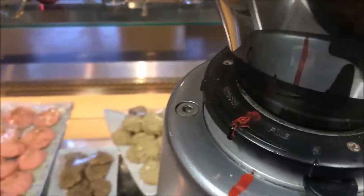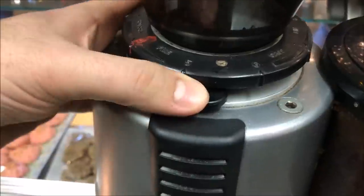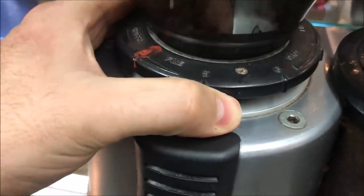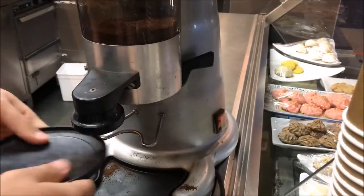So like I said we need to make it more fine, which ironically would mean the lines would have to match up again. To do that, just push down on here and turn it at the same time. Our lines are matching now — we'll lock it in place.